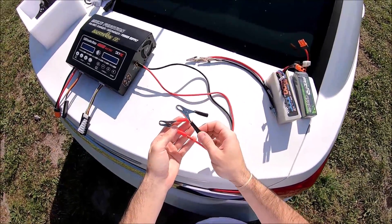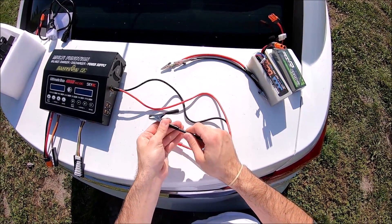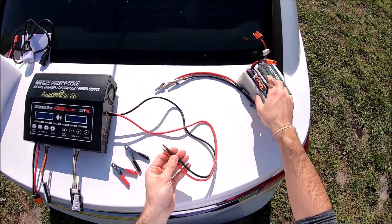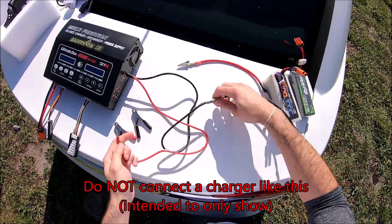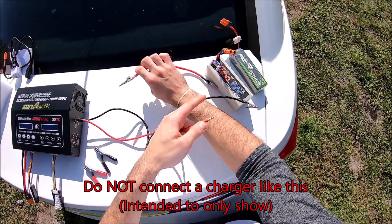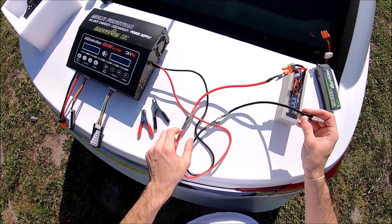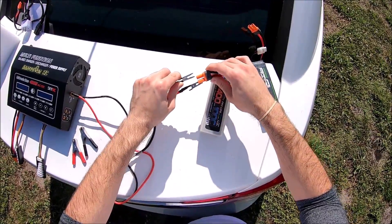These alligator clips are meant to go to the actual terminal of your real car, but they made them into little adapters — they're really four millimeter bullets. What I'm going to be doing — I do not recommend it — but we're just going to be adapting to the IC5 connector. Make sure these are on top of each other and we should have no issue whatsoever.